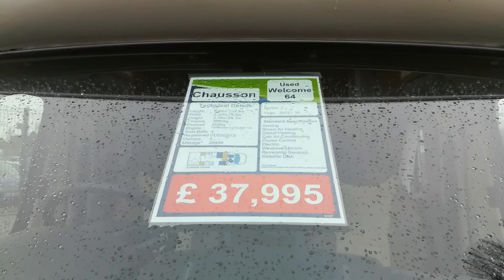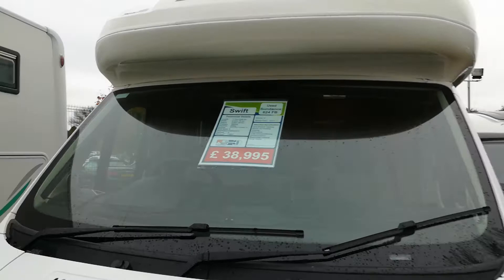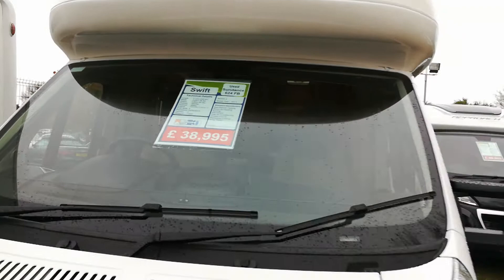Chassot — the 64, it's a 3.5 tonne again. Payload 508. That's not bad. So when they try and keep them under 3.5 tonne, that's when you normally start struggling. Here's one over 3.5 tonne — a Swift, 3,650. That's what mine is. Payload, 458.